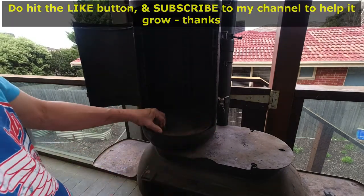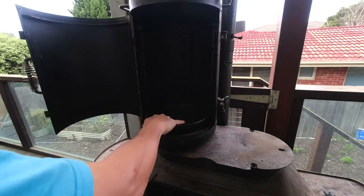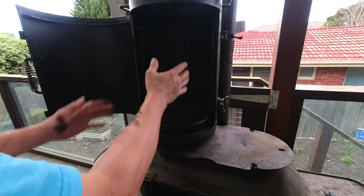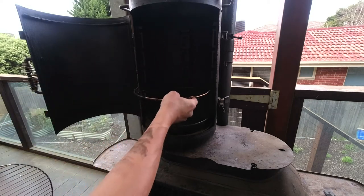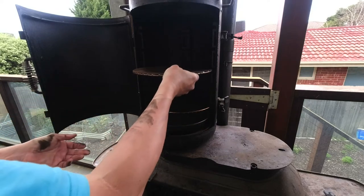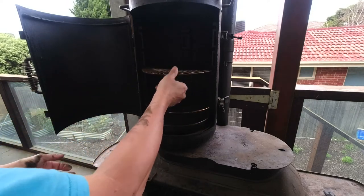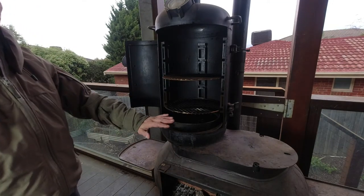I put this plate in here, then I put this bowl and add water to the bowl to keep the meat moist as it smokes. I've added some trays — the trays are in and I've got water in the bottom tray.